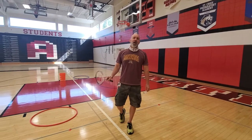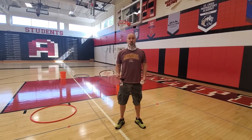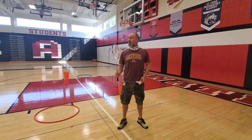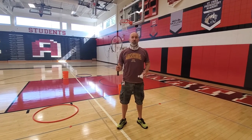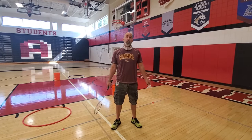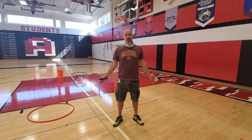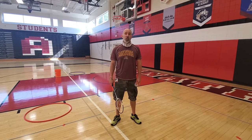Hi everybody, Mr. Campbell here. Welcome virtual learners, or anybody that just went home and decided they wanted more badminton. We are going to be talking about the serve. That's the first week what we cover, and actually partly into the second week, especially depending on what grade level you are at. Now we can't play a game of badminton if we can't serve, so the serve is very important.